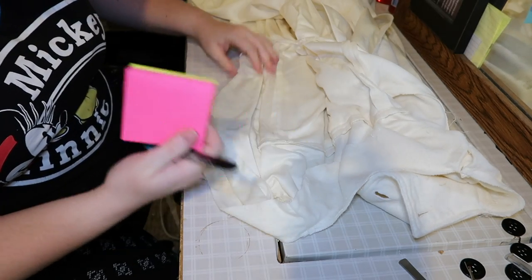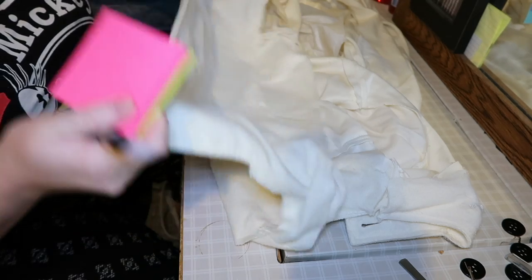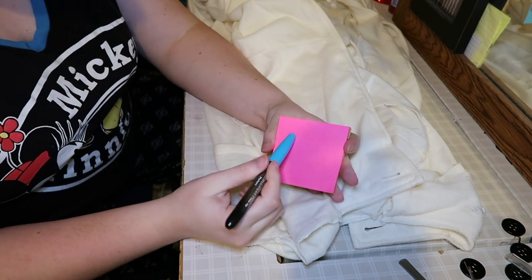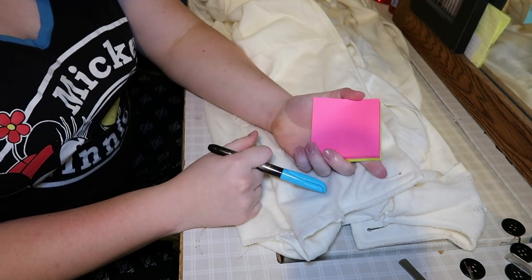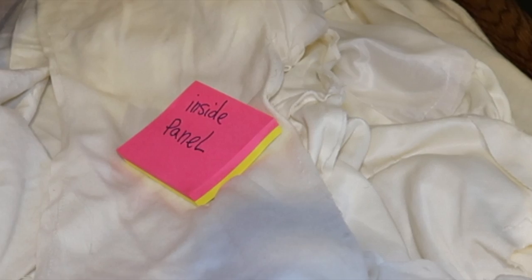I've taken the liner completely out and I'm doing the top part of the coat — just taking that off and marking what that part is with a sticky note so I don't forget what it is. I'm doing this with all my pieces, and it's done.